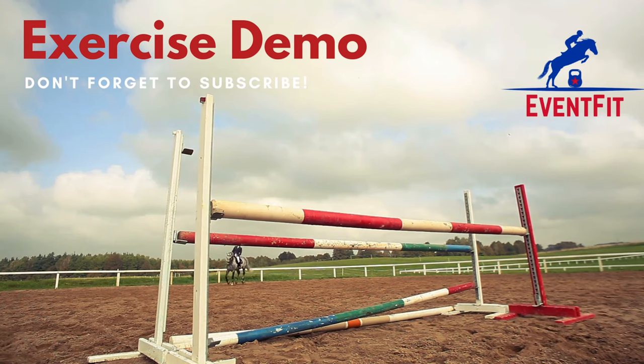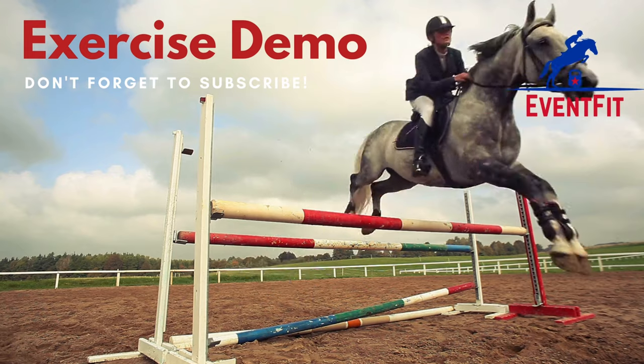Hi everyone and welcome to an exercise demo from Eventfit. In this video we're going to be looking at the lateral lunge. You want to get into a position where you have a slightly wider base, toes very slightly pointing outwards.